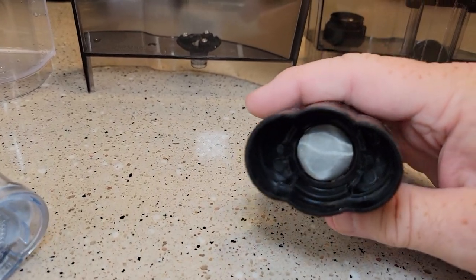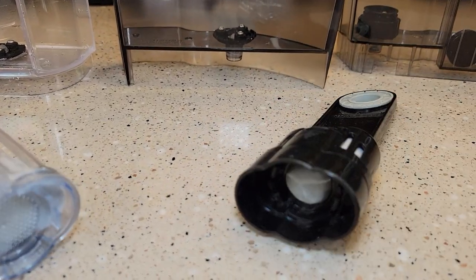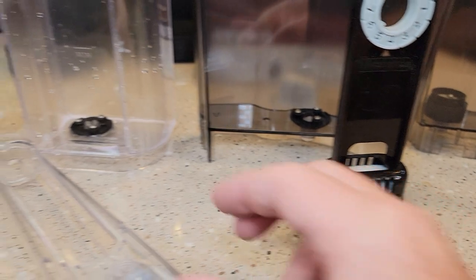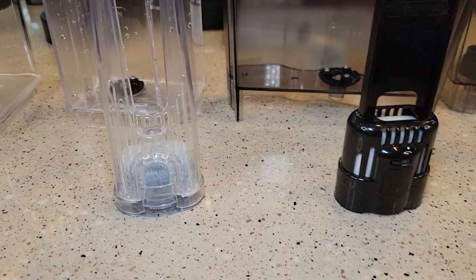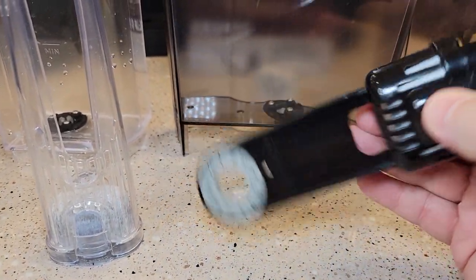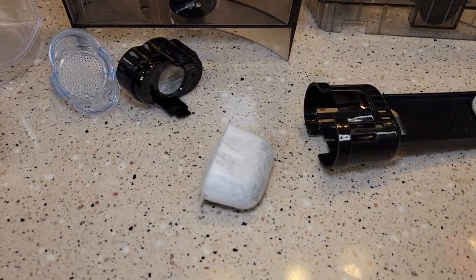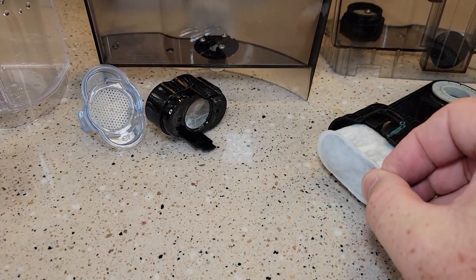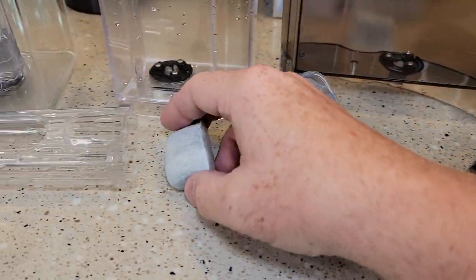We can see that the depth of these is a lot different — this one's not as deep. The good thing is the carbon filter is exactly the same and fits inside both of them. There are just these little clips on the side — this thing comes apart. The filter just sits in there: it's rounded on one side and flat on the other. You just push it in like that, and then this will snap on — same with the other one.